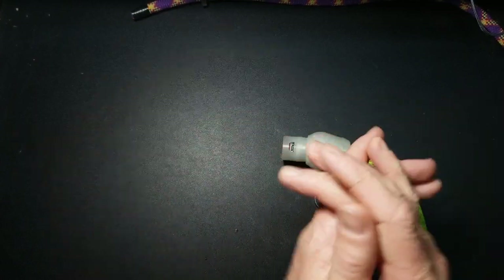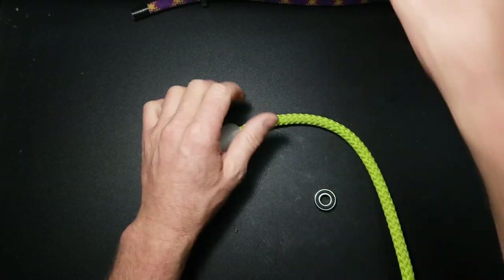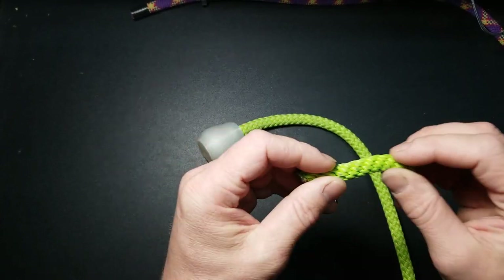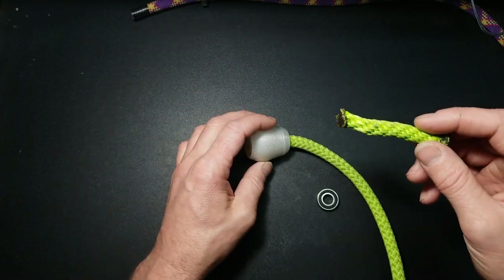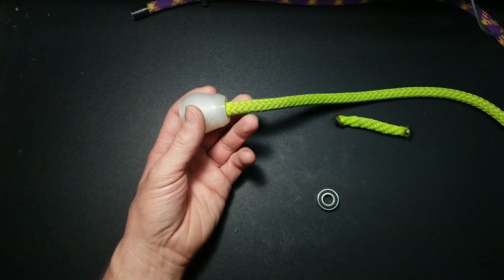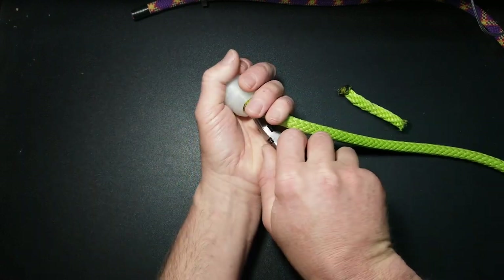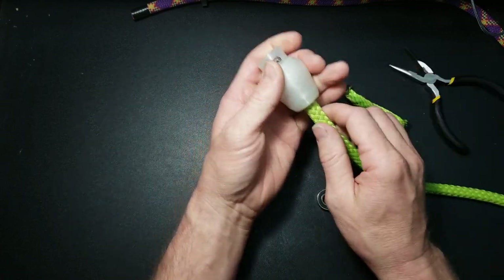If you're using a single-braid rope — like polypropylene — it doesn't really bunch up very well, so this type of rope can be problematic. You can still get it out but it takes more effort. Some people use a tool like this to get it out if they really want to use that rope — you basically pinch right here and then push forward. Just be careful not to push it into the bearing because you can damage the seal.